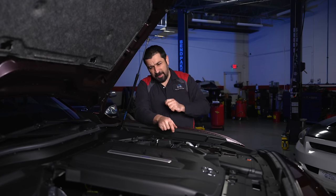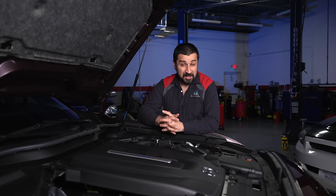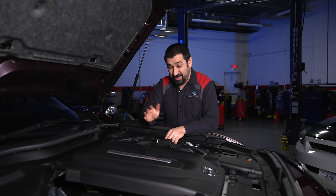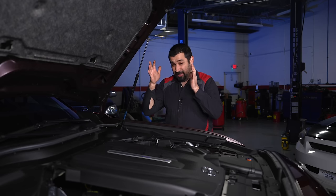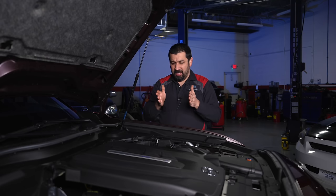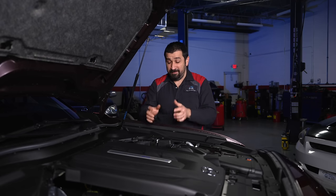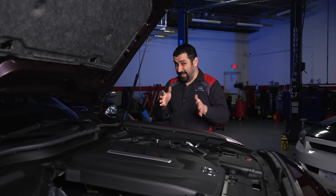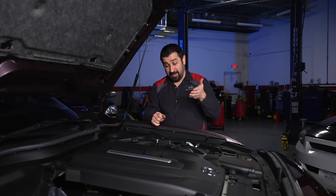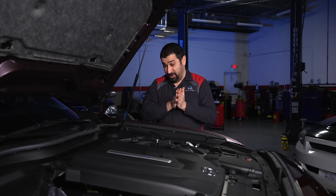Let's dive into the hybrid system, which is what's unique here. This is a parallel hybrid system — a two-clutch system. You have the engine and then the eight-speed transmission. In between them there is no torque converter; instead there's an electric motor — and that's the only electric motor. Between the engine and this electric motor there's a clutch, and between the motor and the transmission there's another clutch. So you have two clutches, which is unusual — normally there's only one clutch separating the engine. This system has several drive modes.